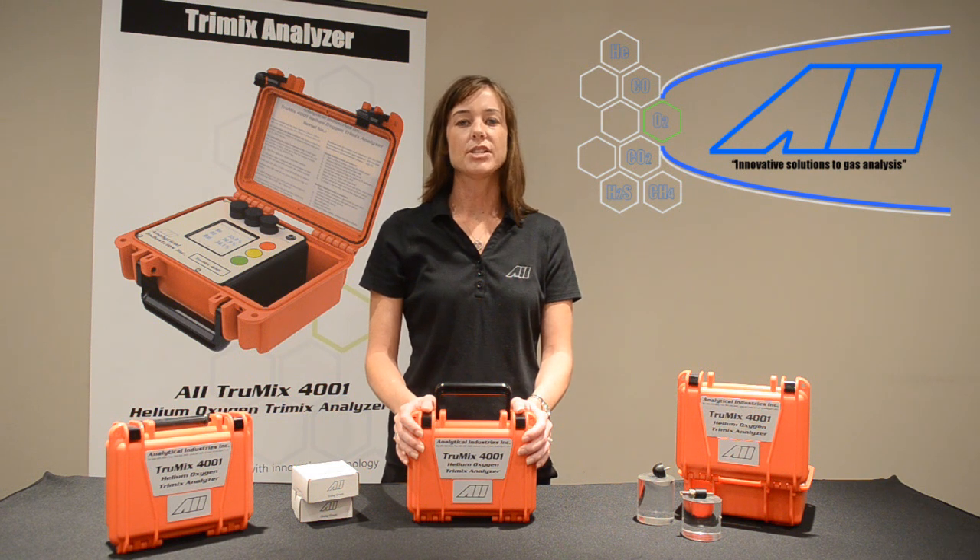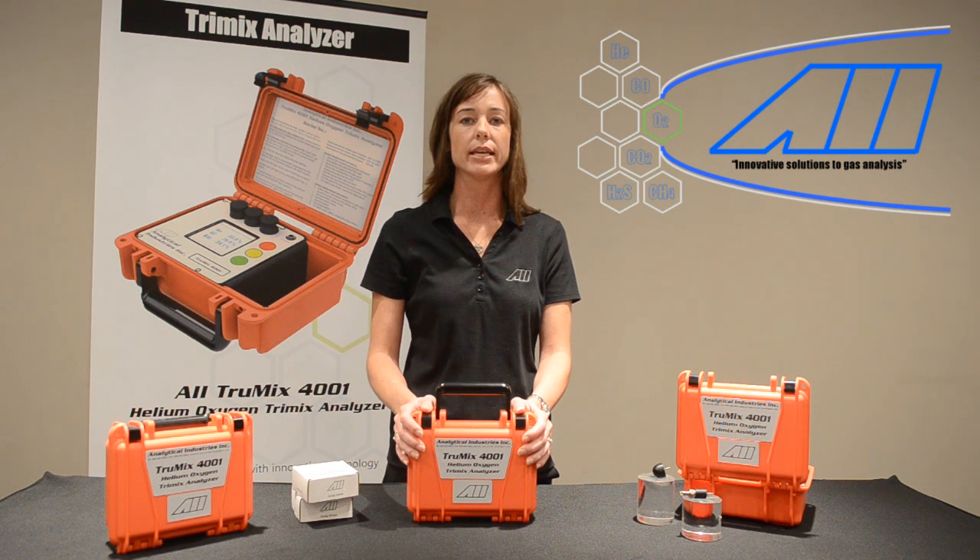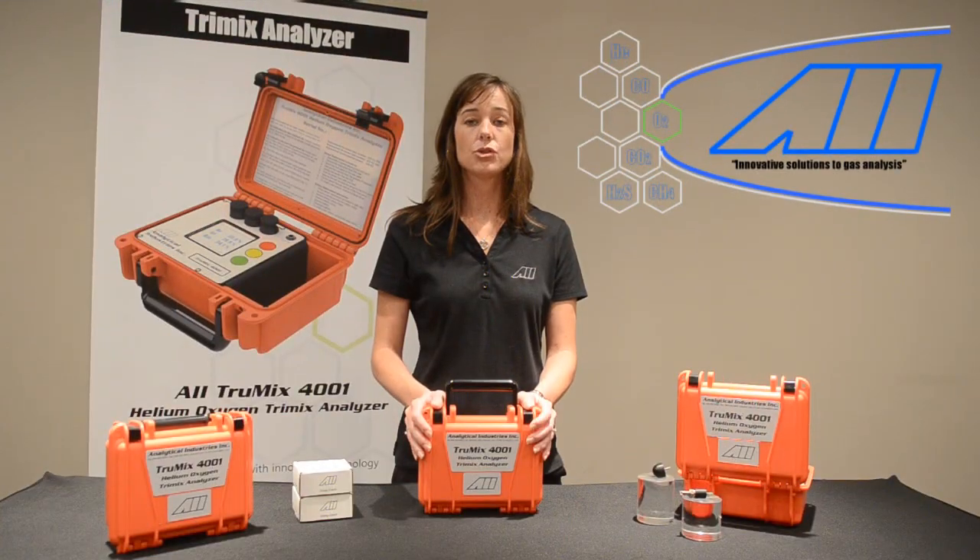The AII 4001 TrueMix Dive Gas Mix Analyzer uses a proprietary algorithm to accurately measure a combination of gases including helium, oxygen, and nitrogen. Utilizing the oxygen sensor to compensate for the helium sensor, the TrueMix can accurately measure pure helium, oxygen, and nitrogen, in addition to nitrox, heliox, and trimix gas mixes in any ratio.